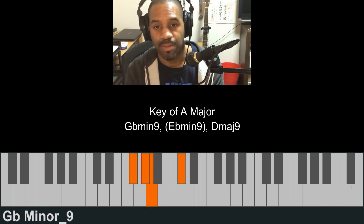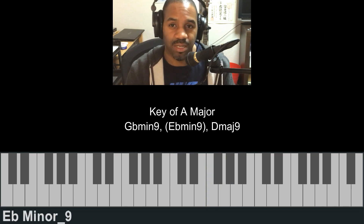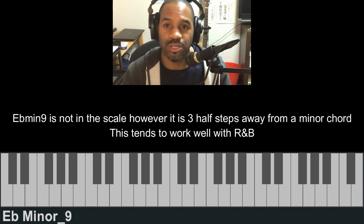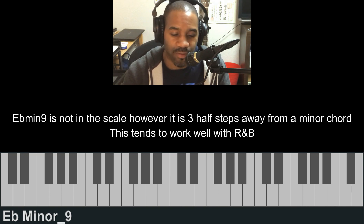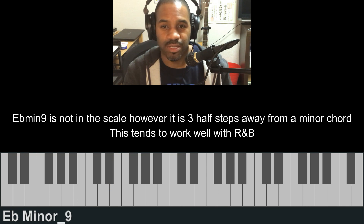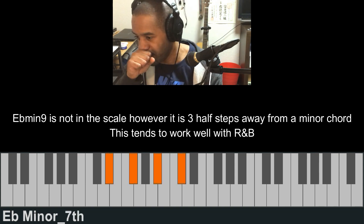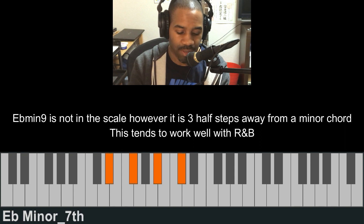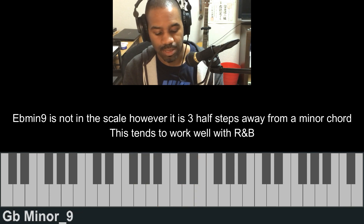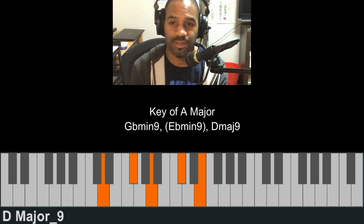This chord here is an E flat minor — it's not in the scale. But it does match because, as I explained in one of my previous tutorials on my membership site, you can take a minor chord and just take three half steps back or forth and you'll always find a complementing minor chord. It may not be in the scale, but it will always sound nice. That's what I've used — E flat minor — and then D major to finish off.